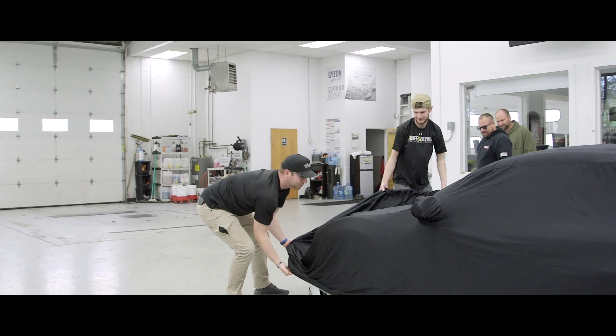We're unveiling it, bro. Can you see it? Wow, look at that. It looks brand new.